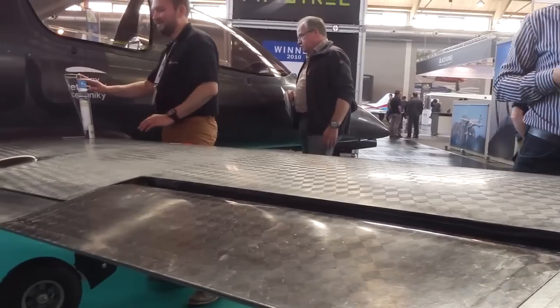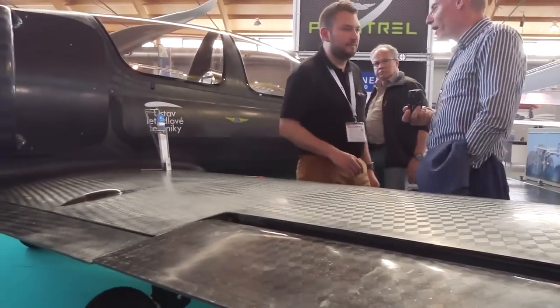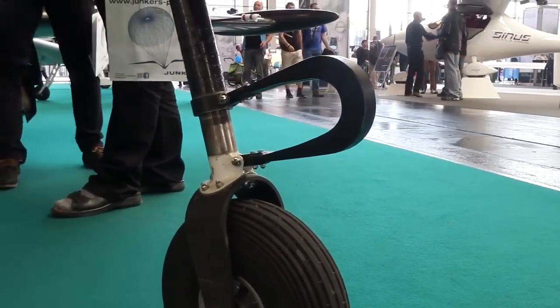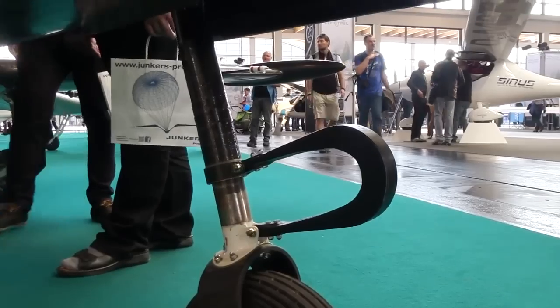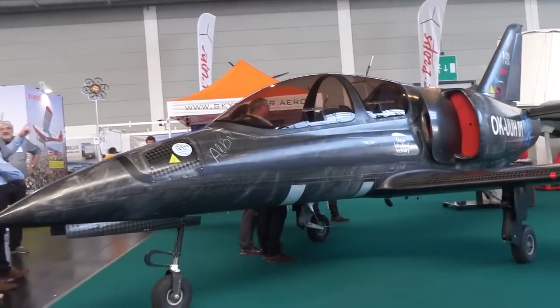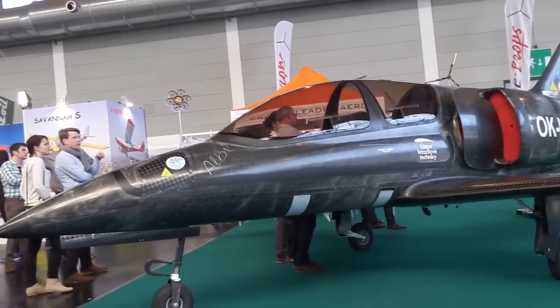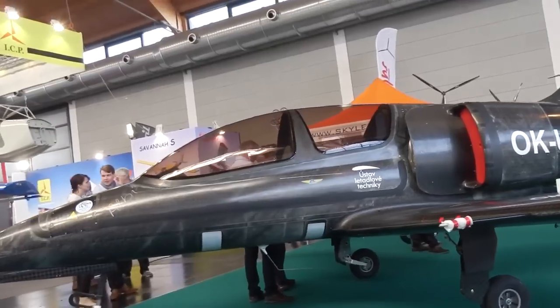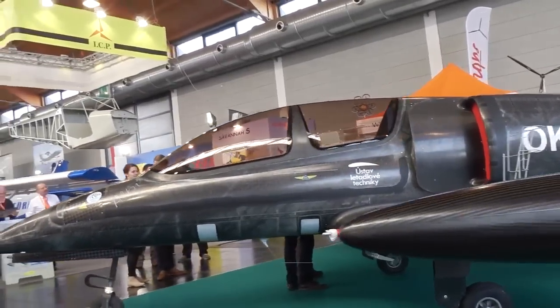That fan gives a cruise speed of about 173 miles per hour. The builders considered the Yamaha R1 four-cylinder engine, but the BMW yielded a better power-to-weight ratio. Even though the airplane is all carbon fiber and weighs only 704 pounds empty, a ducted fan isn't quite as efficient as a prop, so it needs all the power it can get.